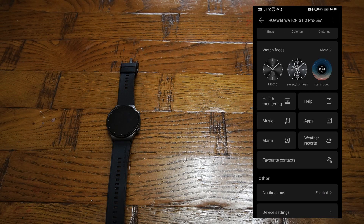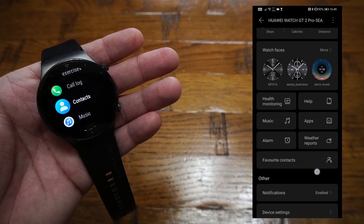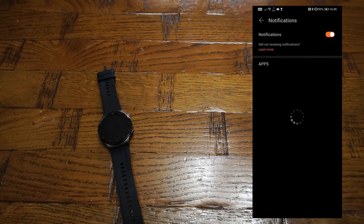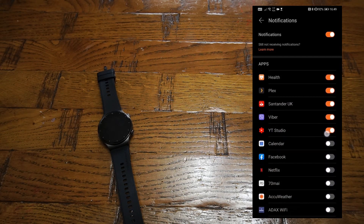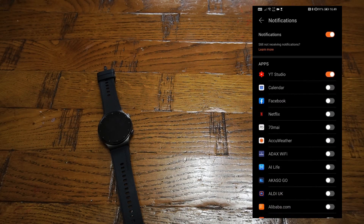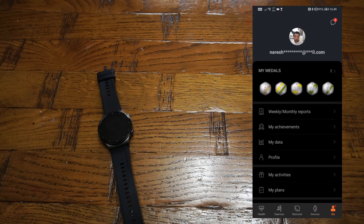You can also check the weather, and there's a Favorite Contacts section where you can add up to 10 contacts accessible directly on the smartwatch to call straight away. There's also an option to enable or disable specific notification types, and you can select or deselect which apps you want to receive notifications from.